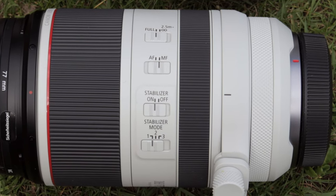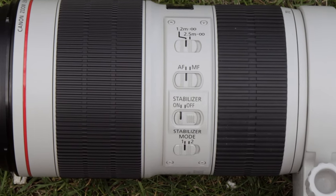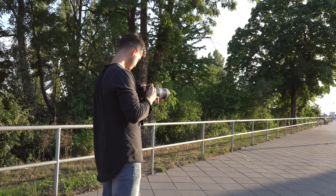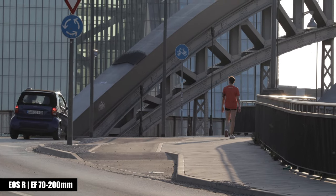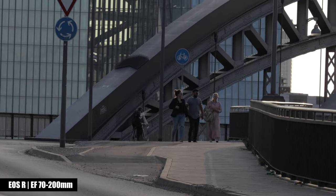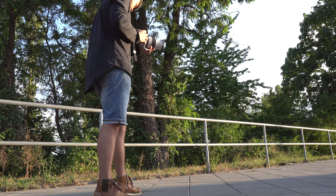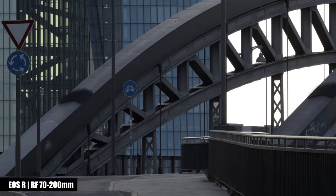Both lenses are equipped with an optical image stabilizer, which allows you to use a longer shutter speed in low light or to stabilize footage while filming. I filmed scenes at 200mm in 4K with Canon's 1.78 crop factor, which is the reason I plan to replace my EOS R with the new EOS R5. In my opinion, the RF version has a better image stabilizer — though this could partly be due to the extra weight from the EF-to-RF adapter making the setup more front-heavy.